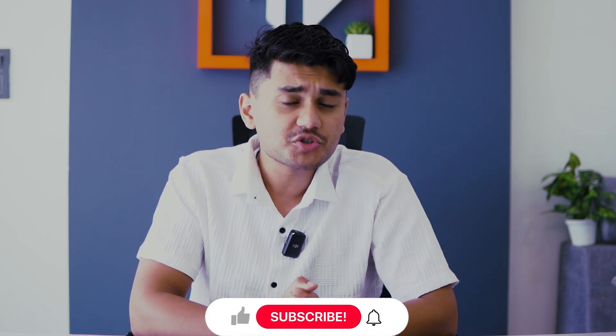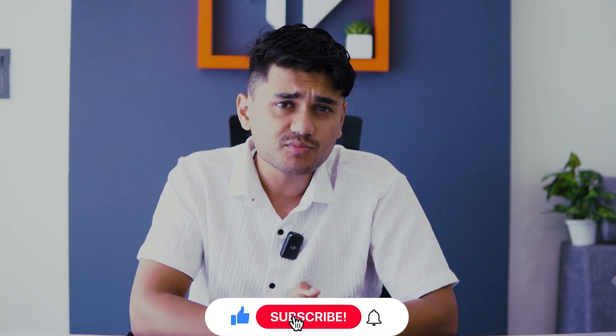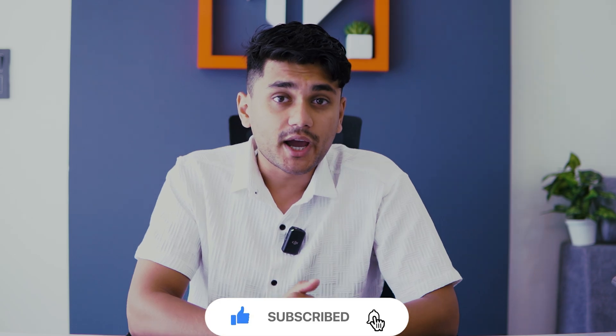And that's a wrap everyone. I hope you find these advanced Good Lock features as exciting as I do. With a little creativity, your Samsung phone can truly become one of a kind. If you enjoyed this dive into the hidden gems of Good Lock, then make sure to smash that like button and subscribe to Gizmo Rush for more tech tips and tricks. Don't forget to hit the bell icon so you never miss any update. Thanks for watching and I'll catch you in the next one.